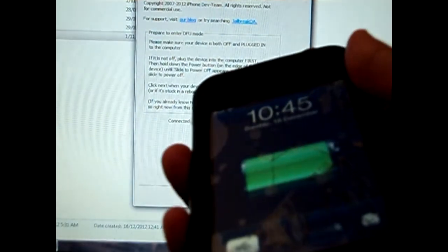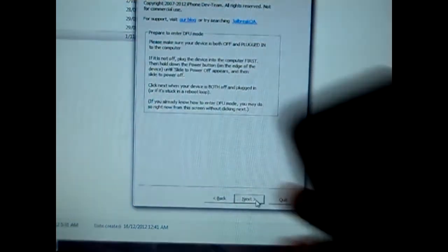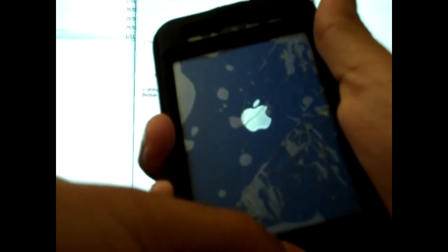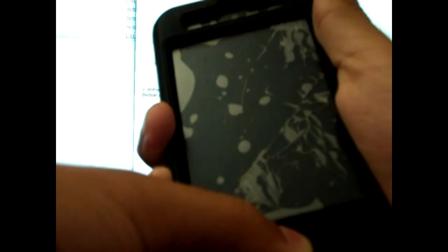Now go to Next and it will say that you need to power off your iDevice, so I am going to do that now. Once it is powered off you will have to click Next. It says hold the power button for 3 seconds and, without releasing it, hold the home button for 10 seconds. Now we are going into DFU mode. You have to release your power button but keep holding the home button until your computer says something.